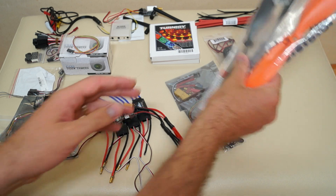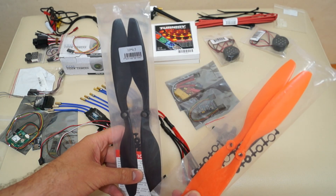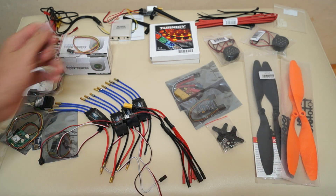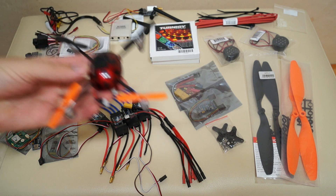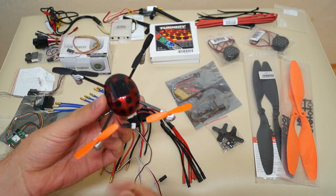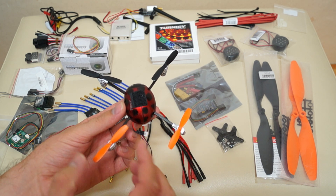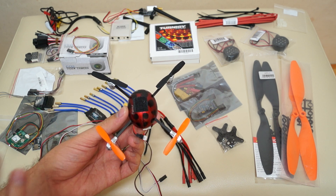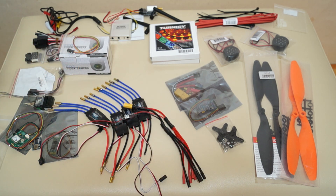For propellers, I chose orange ones for the back and black for the front. The reason is my Walkera Ladybird version 1 — I've been practicing with it and I'm already used to having orange on the back. I know some people put orange in front or use other colors, but I'm used to this convention, so I'll follow the same scheme on the bigger quadcopter.